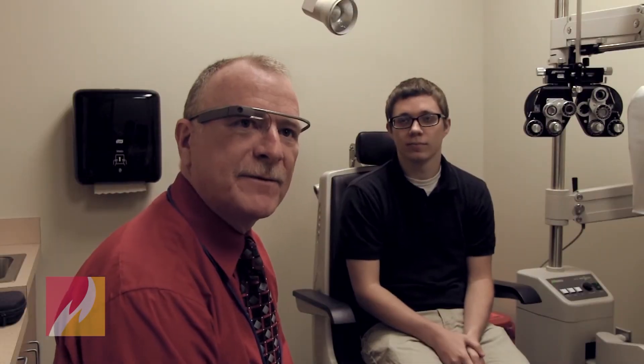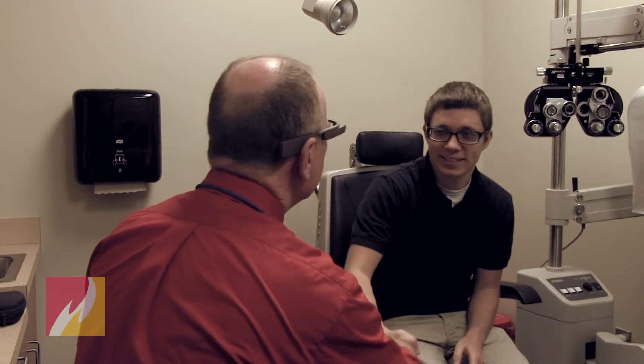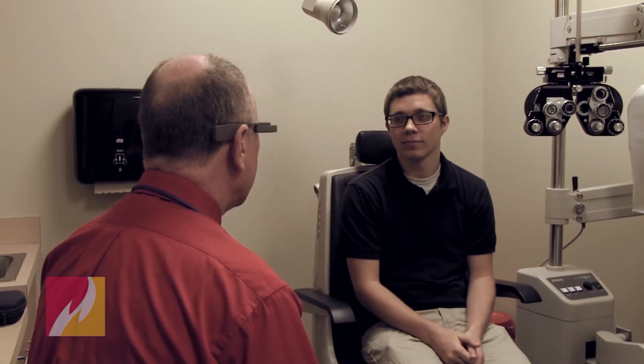Today we're going to attempt the first eye exam using Google Glass. I'm Dr. Morgan. I'm going to start out with a little case history, and we're going to record that. OK Glass, record a video.